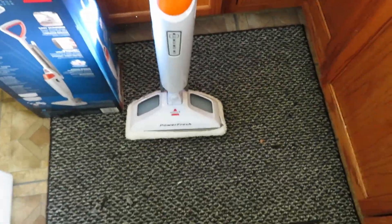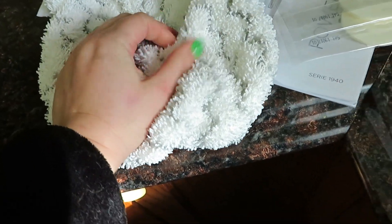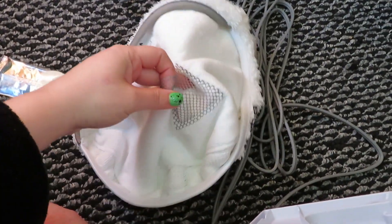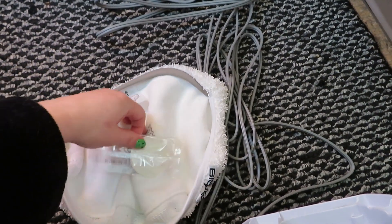It's all set up — it literally took me like three minutes to put this together. It's so easy, just one screw and that's it. It comes with an extra head: one for scrubbing and the other for sanitizing. It also comes with these Spring Breeze fragrance discs, and all you gotta do is fill it with water.